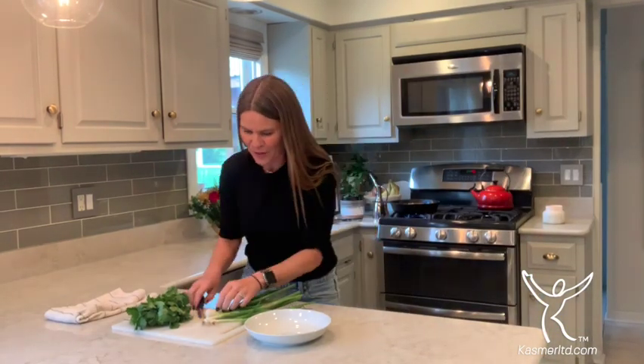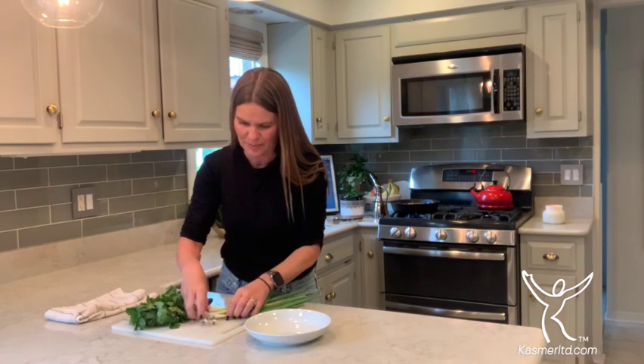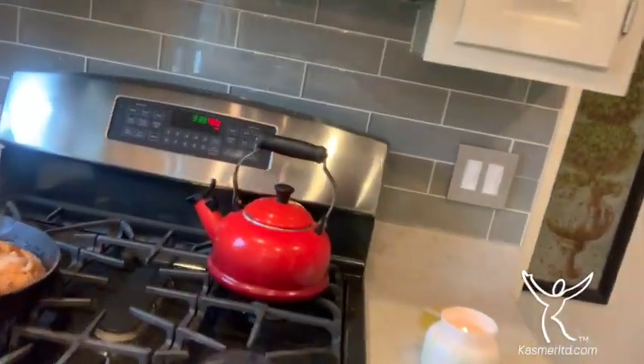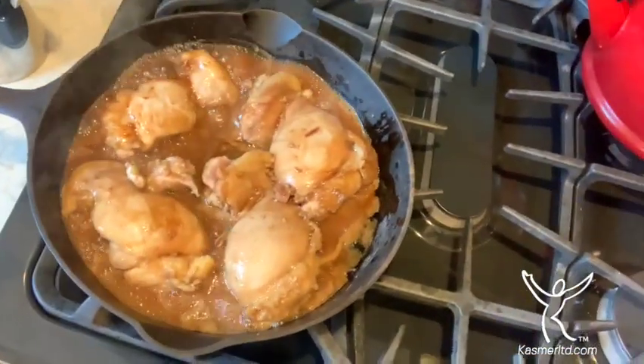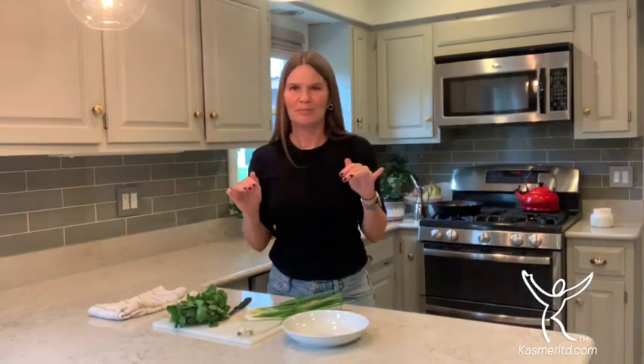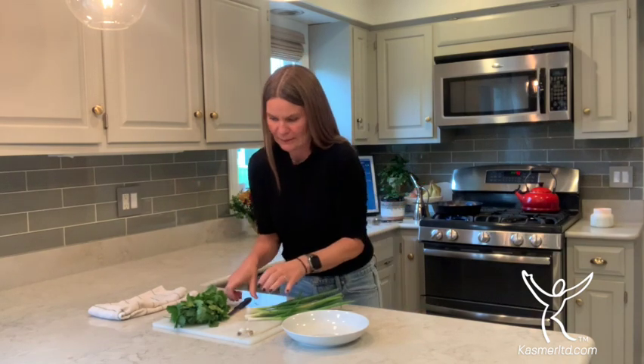I'm ready to start cutting my vegetables — cilantro and green onions. Want to see what it looks like? Come on over. Look at that — it's going to be fabulous. It smells really, really good. You can smell the soy sauce but also the sweetness of the honey and the lime. It's going to be so good. Let's get this set and ready to throw in the oven.